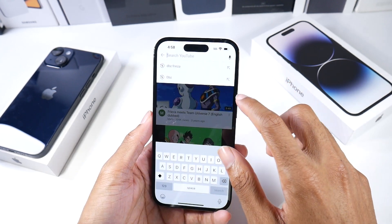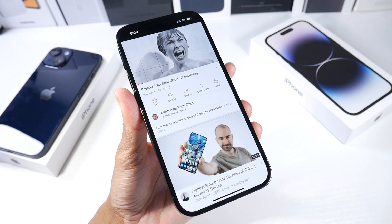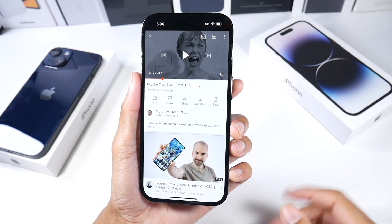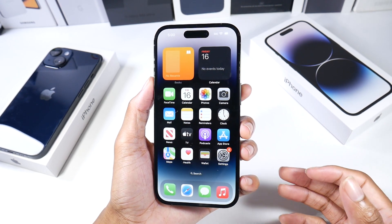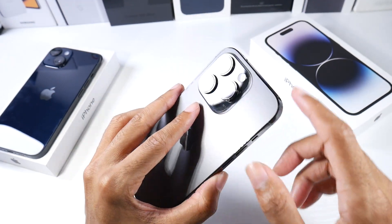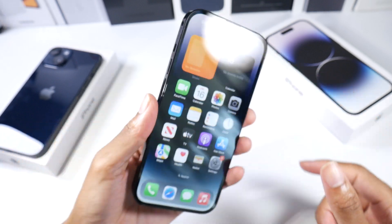I wondered if there's a speaker improvement on this phone — let's find out. Not really. It still pretty much sounds like the 13 Pro, but it still sounds really good — excellent speaker quality and great bass. They said the bezels are thinner this year as well, though you can't really tell. One thing you will notice right away is these big cameras — they definitely got bigger for sure.